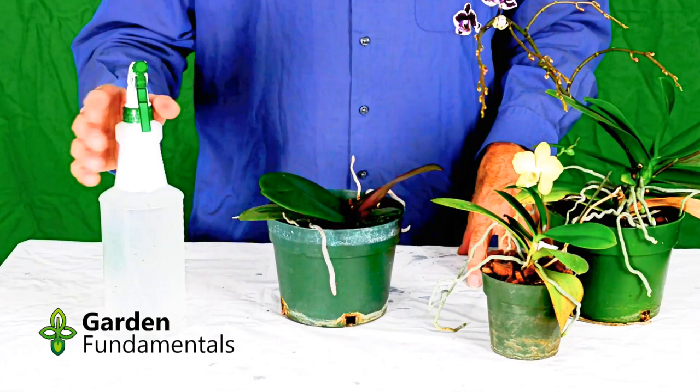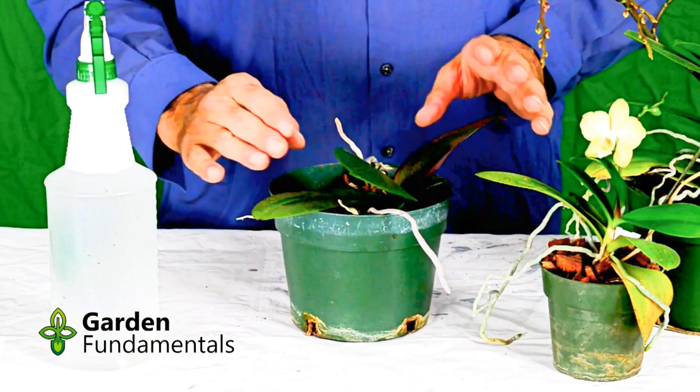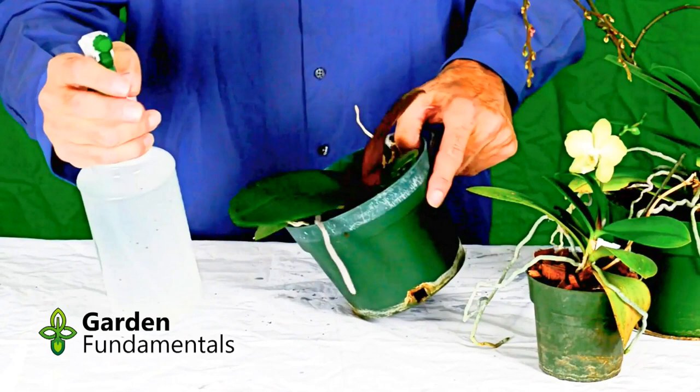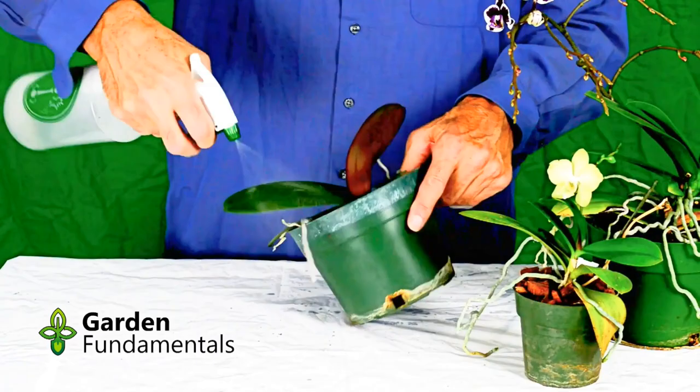Now I'd like to show you how I spray my plants. I've got my mixture made up in my spray bottle, and I've got one of my orchids here. I'm going to spray all surfaces of the leaves. What's particularly important is that you get right into the cracks, because both mealybugs and scale like to hide in there. You also have to get the underside of the leaves. The best place to spray this is somewhere like a bathtub or a plant room, because it is a bit of a messy process.